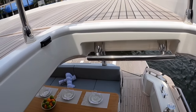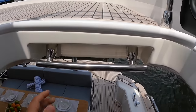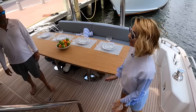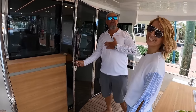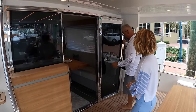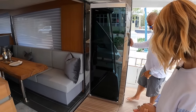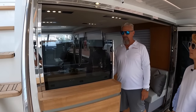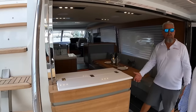Coming back down from the flybridge — they even put a grab handle right here so you actually have something to hold on to. Welcome to the inside. They have double folding doors with serious hinges, secured with a ledge on the bottom. And you push a button and the partition opens — that is the fastest partition I've ever seen. Your bar is open.